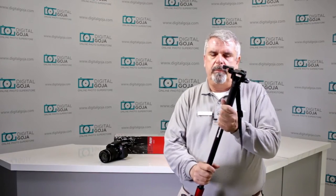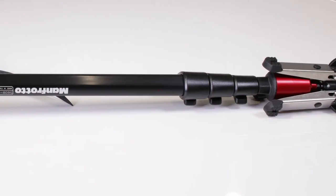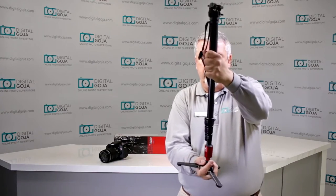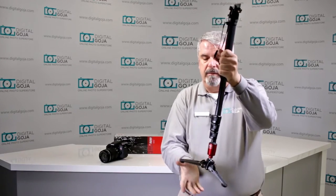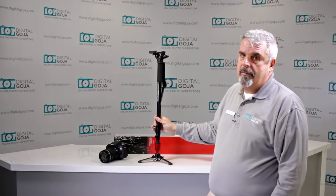This is one of the lighter video monopods from Manfrotto, the 560B-1. They've done some improvements on this one — there was a previous model that had some issues. Manfrotto, being a manufacturer with the quality standards that they have, has improved it. The legs are very sturdy, and these are meant so that you can now pivot because of the fluid head. This is not meant to stand on its own.